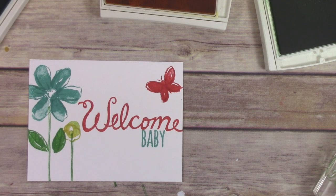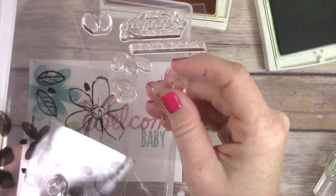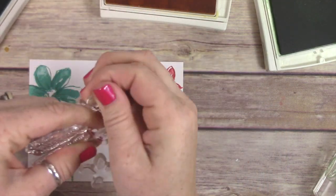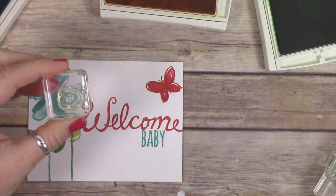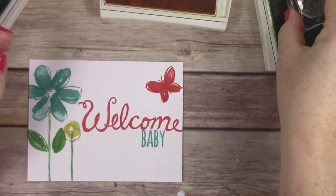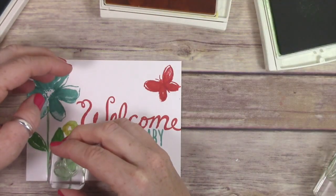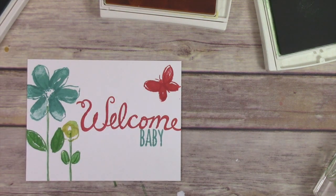This whole stamp set is a two-step stamp set, and some of it's even three-step, so it's just a really fun set to use. I realized I did not have the little leaves mounted onto a clear block for that one flower, so I'm doing that now — just taking off my flower and adding my leaves. Super simple and quick, and all the guesswork is taken out for you. There's even a little arrow on the stamped image itself to show you which direction to stamp everything in and how to line it all up.